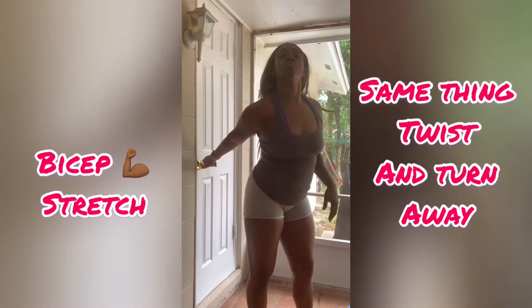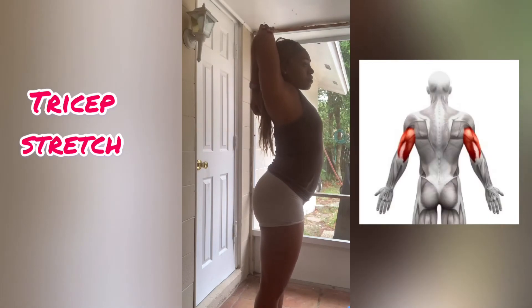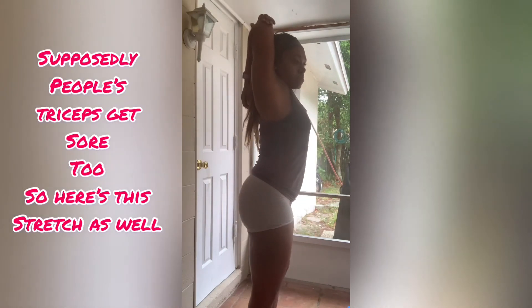Now I'm kind of stretching my bicep out because people's biceps get sore. And last but not least, let's go ahead and get a good tricep stretch in, since everybody's always crying after they do triceps and then they cry that their triceps look flabby.